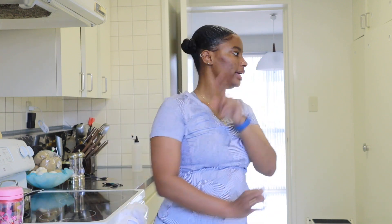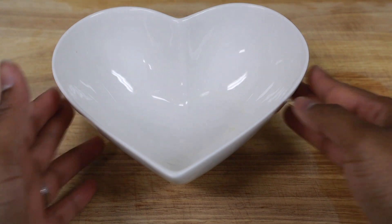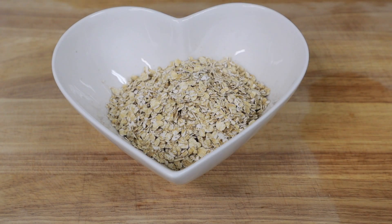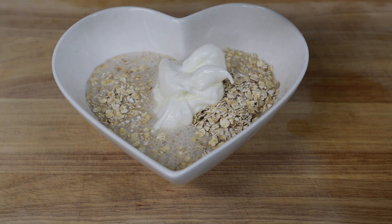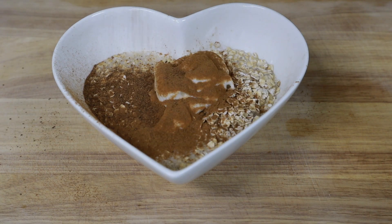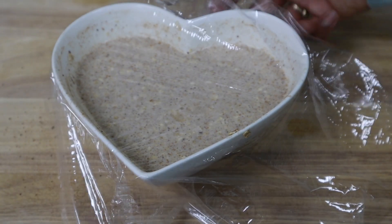Last night I made voilà overnight oats. You'll need a heart-shaped bowl, or a jar will do. I put in half a cup of five-minute oats, half a cup of vanilla almond milk, one-fourth cup of Greek yogurt, a ton of cinnamon, a bit of nutmeg, and a heaping spoon of honey. Mix all the ingredients together, put some saran wrap on it, put it in the refrigerator, and there you go — overnight oats.